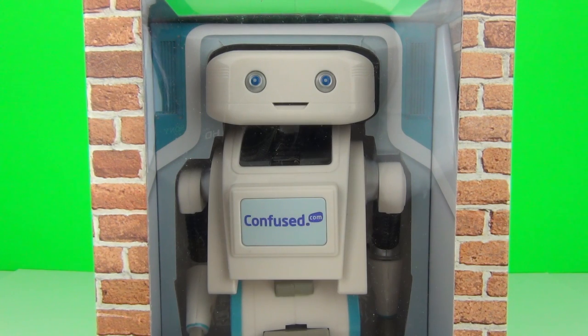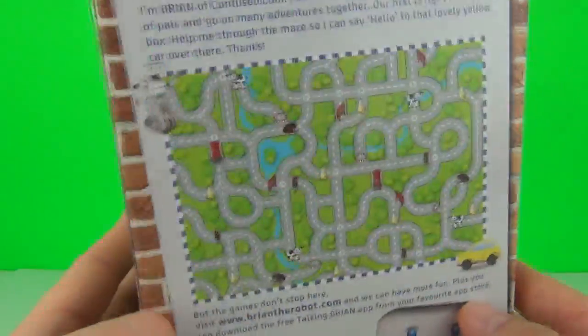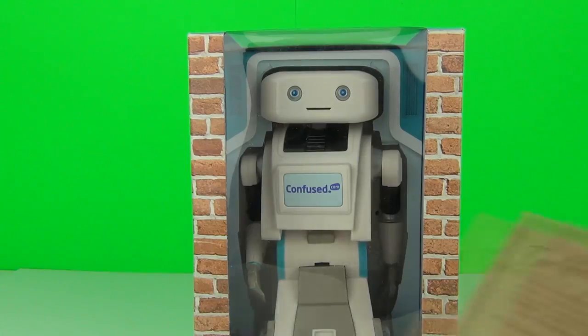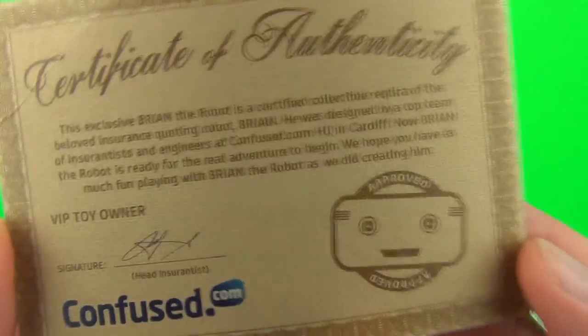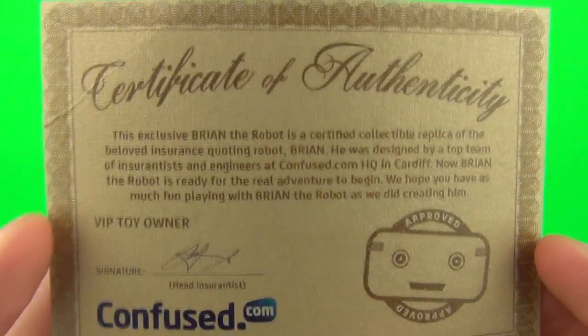Hey toy fans, welcome to another toy review! Today we have from confused.com the awesome Brian the Robot toy. He comes in his very own nice presentation box with a puzzle on the back as well, and if that wasn't enough, we also get our very own certificate of authenticity to prove that this is an authentic Brian the Robot toy.